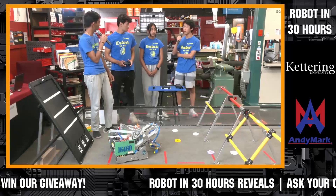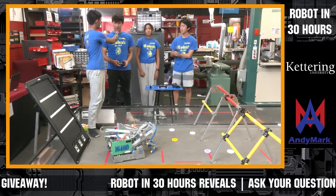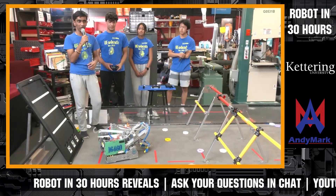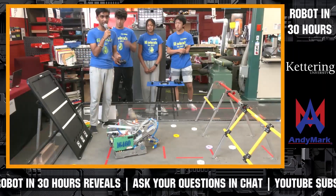Hello, my name is Avanish, my name is Victor, my name is Ria, and I'm Matthew, and we're from Team 16460, the GearHeads. Today we'll be giving you a brief demonstration of our 30-hour build robot.